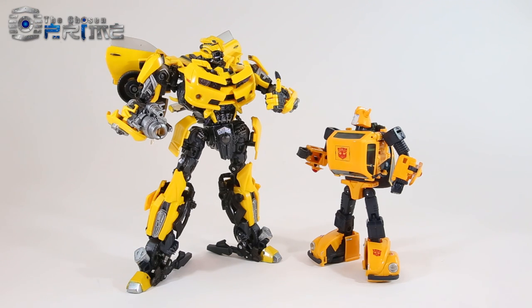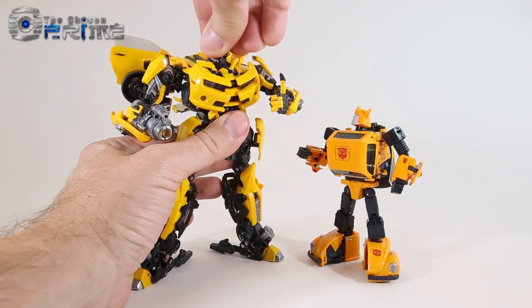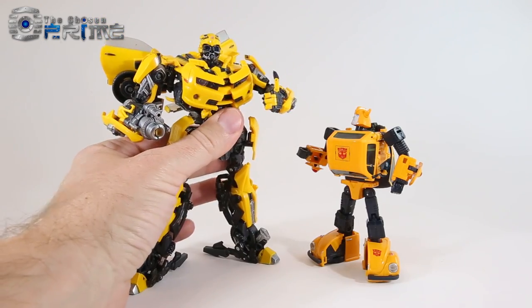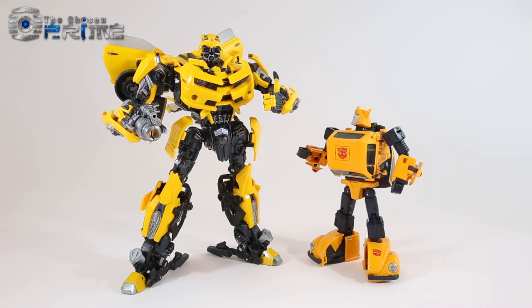The Chosen Prime expects to receive remaining stock of MPM3 sometime mid-July. If you want to pick this up, get your pre-order in. The figure should be identical between the Takara and Hasbro releases — maybe a different insert, but no real difference. MPM4 Masterpiece Movie Optimus Prime is also up for pre-order and due sometime in August. This is an excellent figure and I'm really happy to have it in hand.